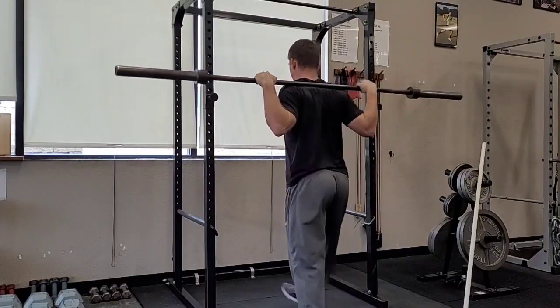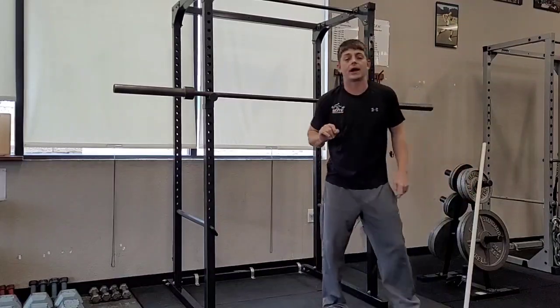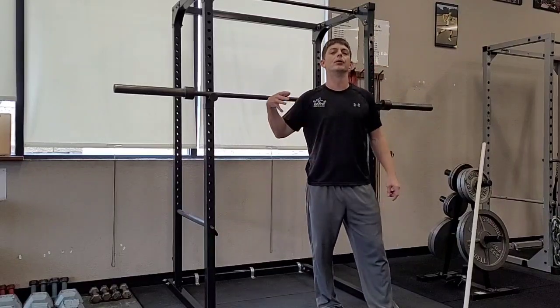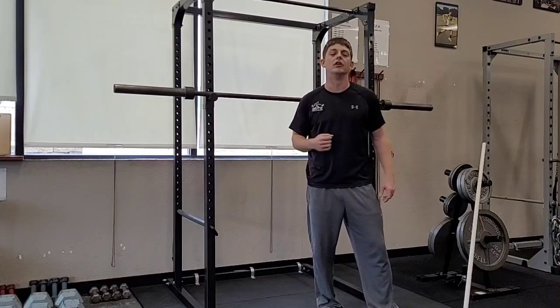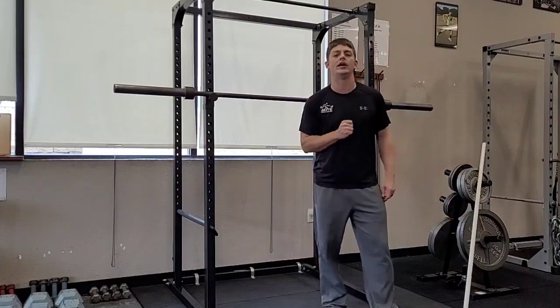That is the position I want any time I've loaded a bar on my back. Try that as you're going through your different exercises — your back squats, your split squats — and see if that doesn't help improve your movement pattern, help you bust through some of your plateaus, and just give you a better feel for the exercise. We hope that helped. Good luck, and as always, live elite.